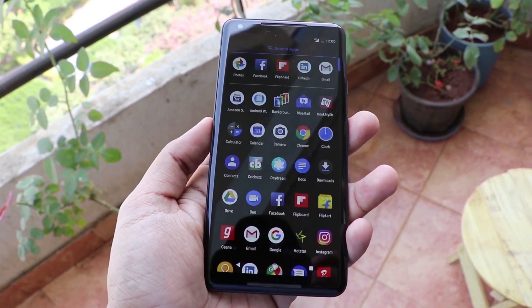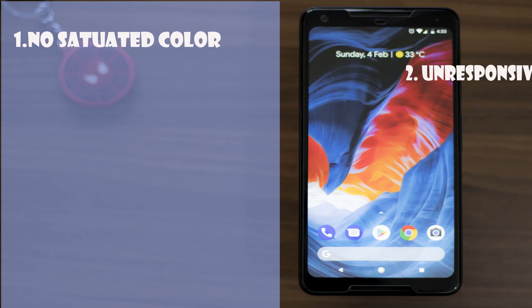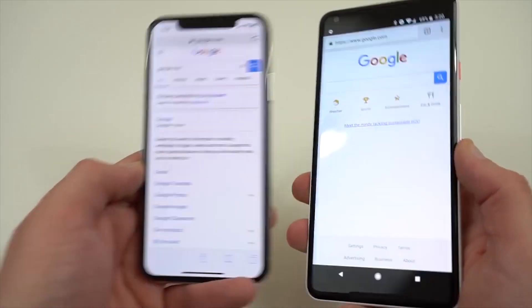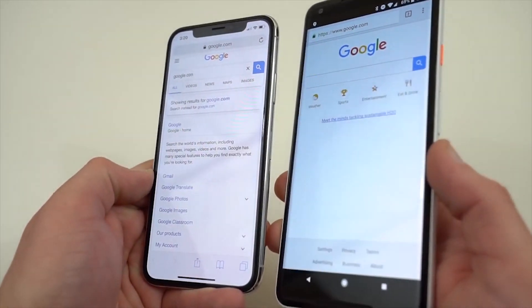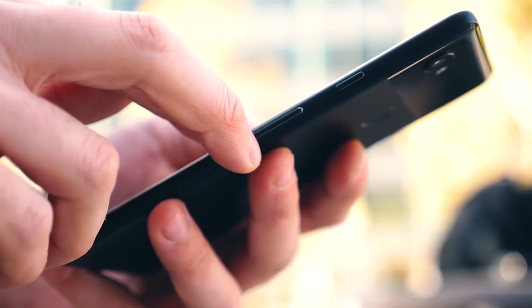Now, close to 3 months after using it, and considering that most of the issues — like no saturated color, unresponsive edges, screen burning, and microphone gain issues — are all fixed, with the only remaining issue being the blue shift which is present in almost most AMOLED displays, the Pixel 2 XL is turning out to be a great option, especially with the recent price drop.